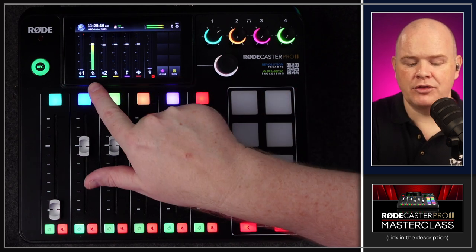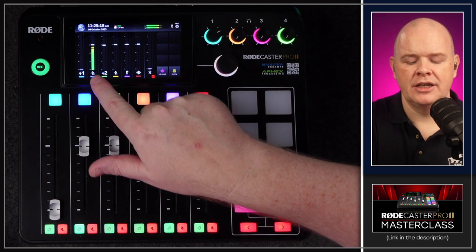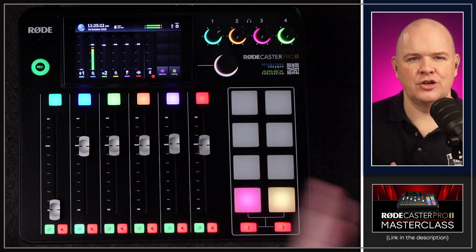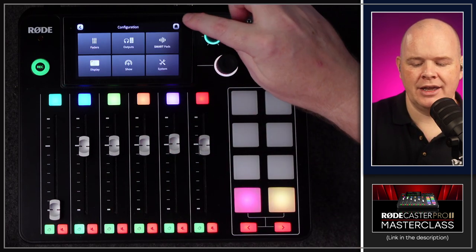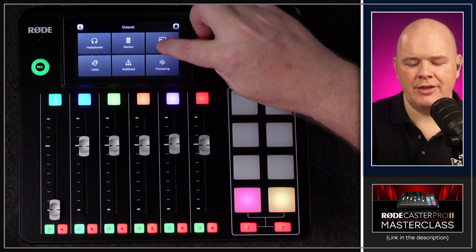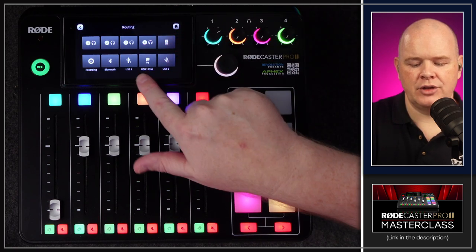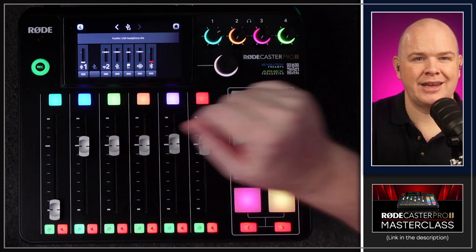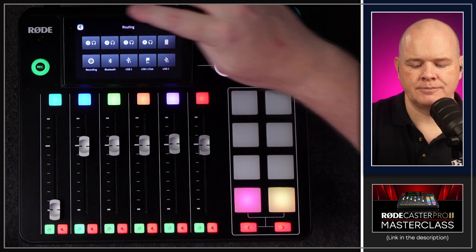Also worth noting: you have all the same audio routing capability with the mic channel over USB as well. If you want to exclude certain things from the mix, go into outputs, then routing, then USB 2, and you'll see the routing options there — you can set a custom mix for that channel.